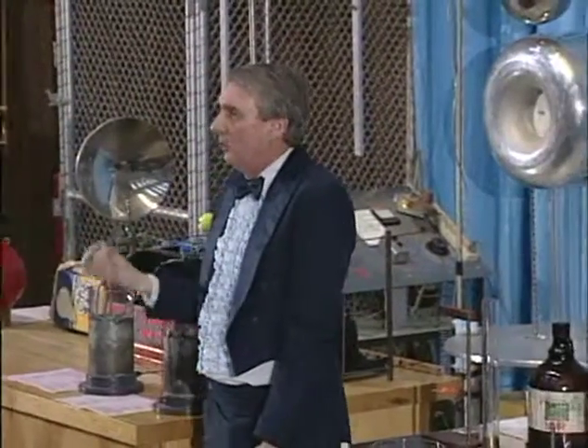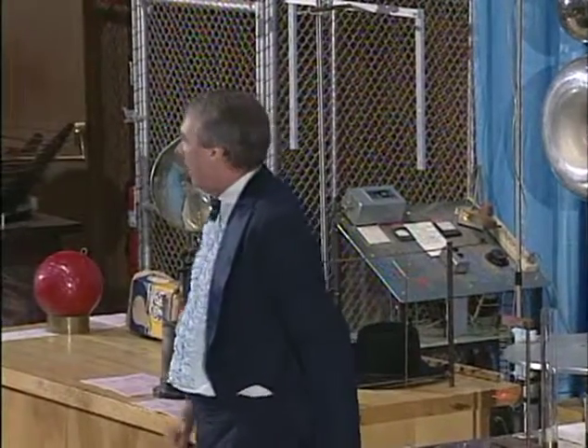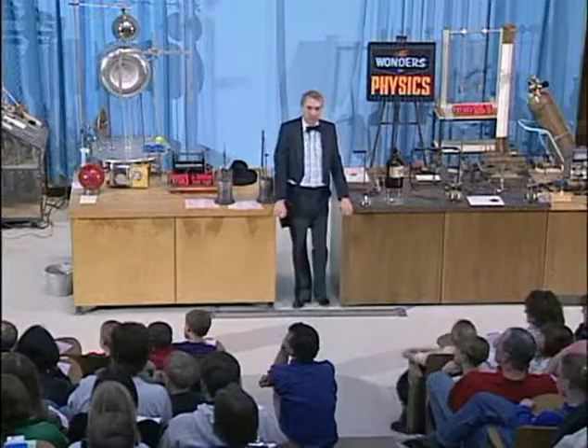Now, this was possible because we use this Tesla coil, which is a very large transformer that uses a principle of magnetic induction that was developed by the same Michael Faraday that developed the Faraday cage and many of the other demonstrations that we're going to be talking about a little later in the day here.